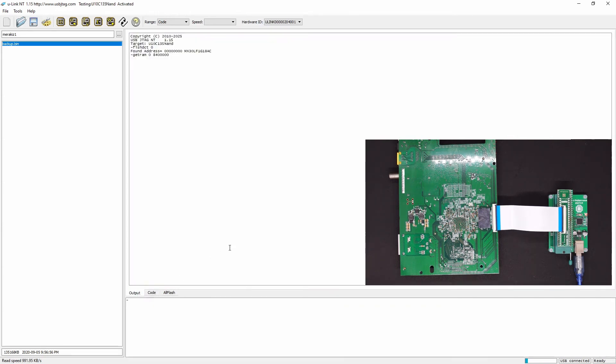NAND flash by nature may have some bit errors during read, so we need a way to do the checking for the ECCs and handle bit errors if they happen. I hope someone can provide information or write a utility to do this.